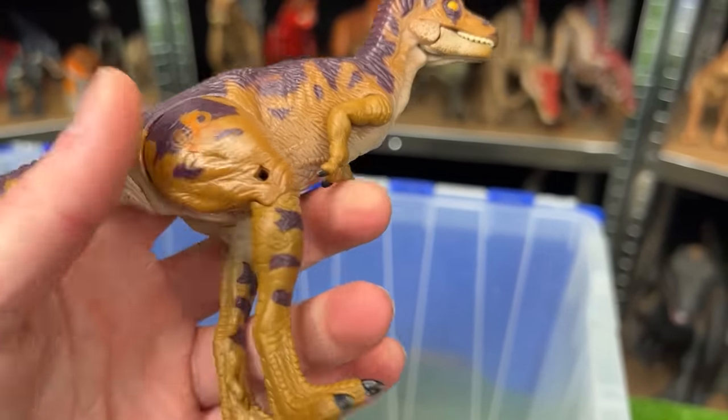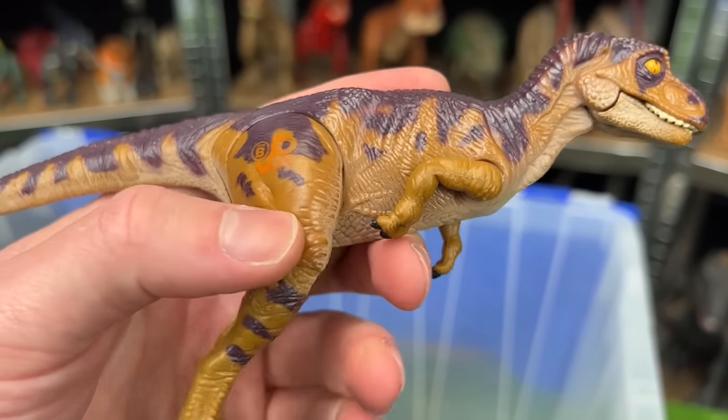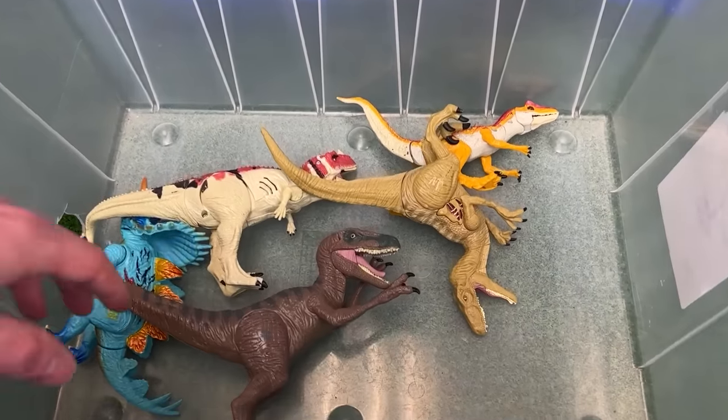Here I've got a juvenile T-Rex figure from Jurassic Park, JP42. This baby T-Rex actually features a broken leg — it's a bendable limb that originally came with a bandage or something like that to put over the leg.